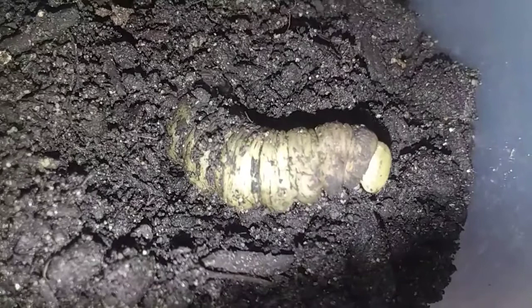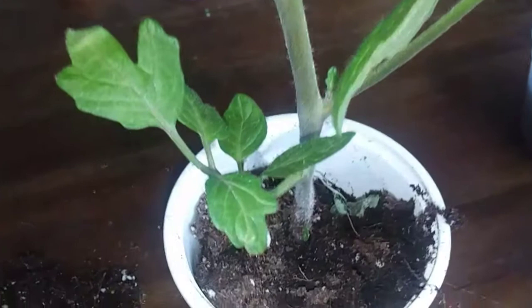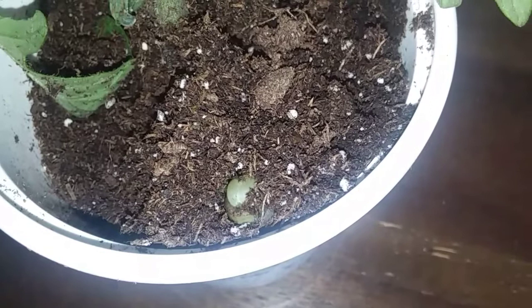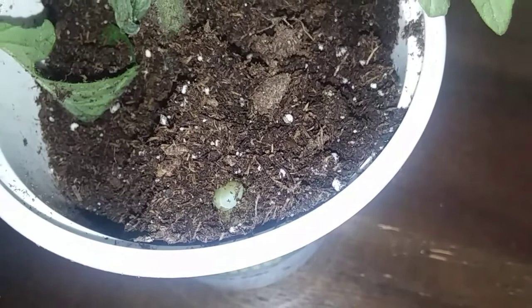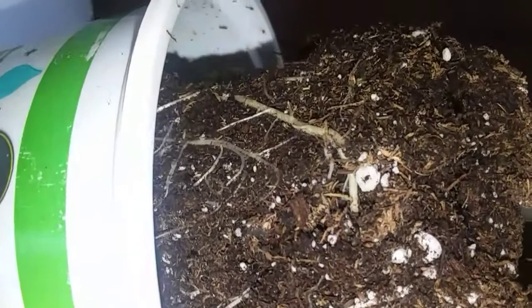We got them some tomato plants. I've counted six of the worms who have burrowed themselves into the roots of the plants. Here I pulled one of the plants out of the pot a little bit so you can see the pockets they make when they burrow. Nice and cozy.